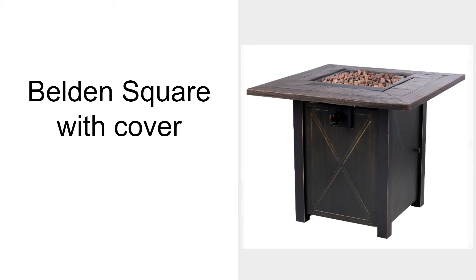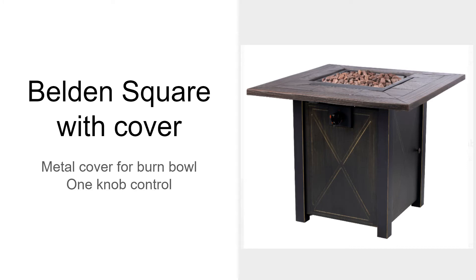The Belt and Square with Cover has a metal cover for the burn bowl, so you can make it a side table when you don't need a fire. It has one knob control with a push button for starting the fire in the middle of the control knob. The top could be hard to replace if it ever gets broken.